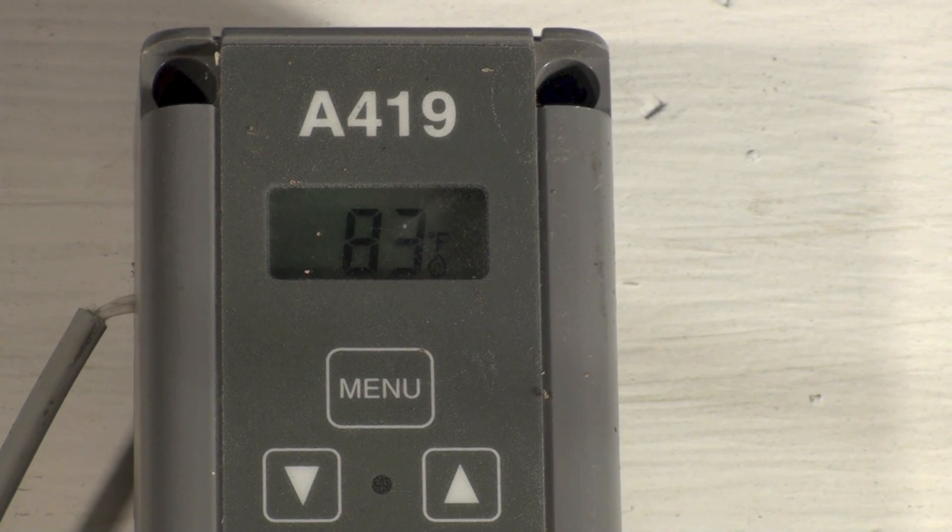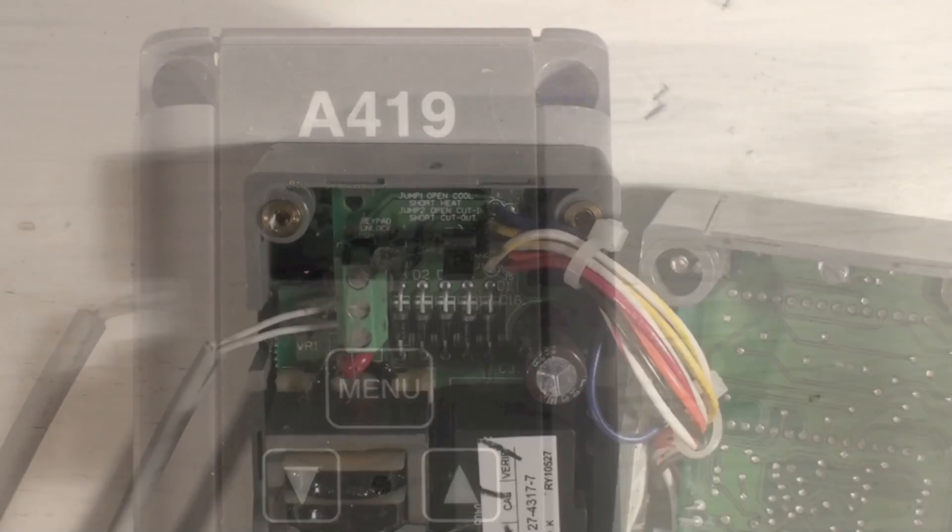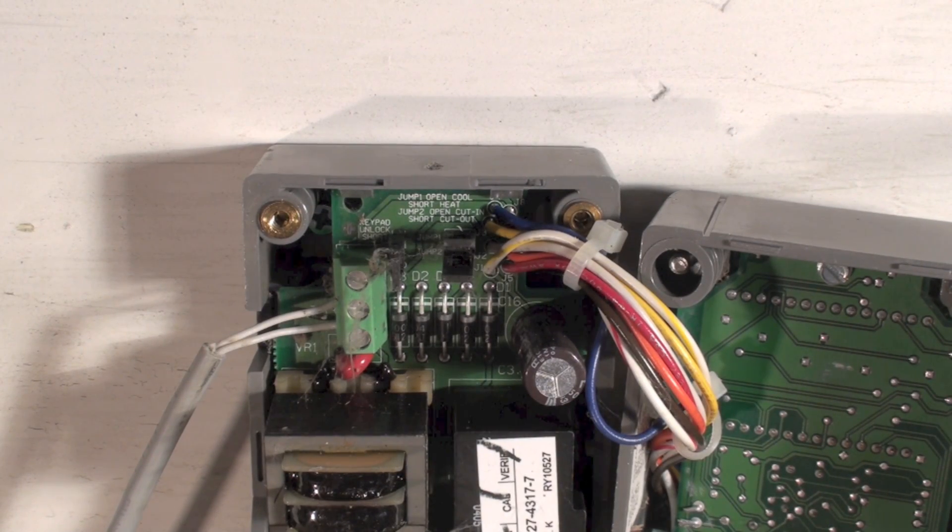These things can be set to open on a rise in temperature — that's a heating application — or they can be set to open on a drop in temperature — that's a cooling application. You can also change the differential, which is the dead band between on and off. I'm going to go over some of that. Now I've got the cover off this thing.